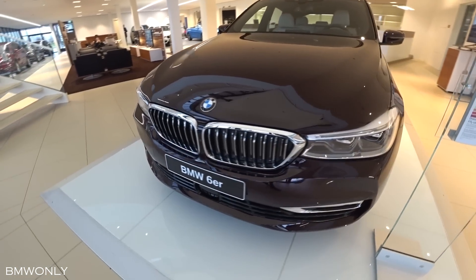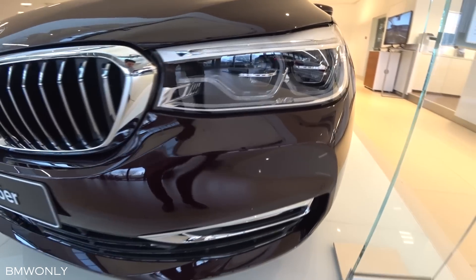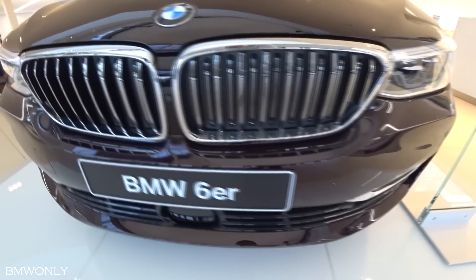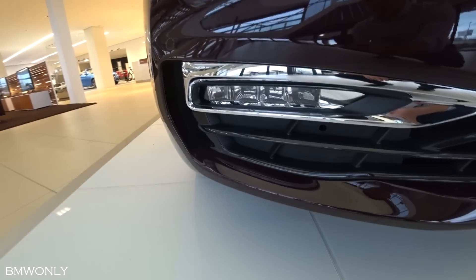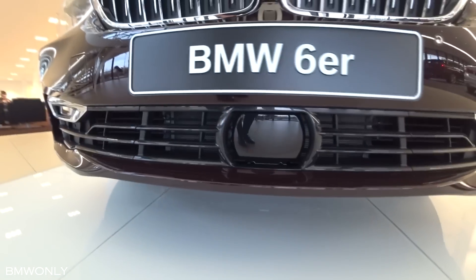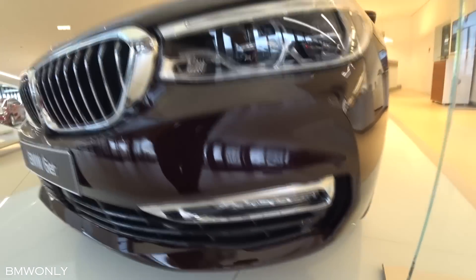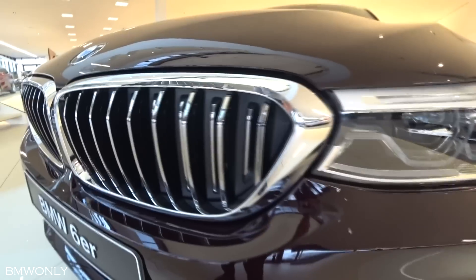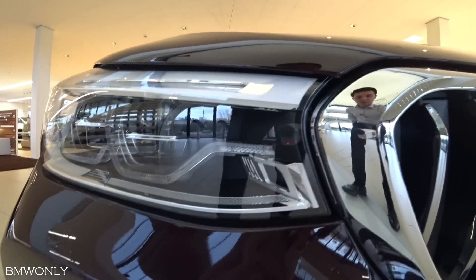So let's start with the front. This is the Royal Burgundy red brilliant effect color, which looks absolutely gorgeous. Here on the bottom we have the air intakes and the sensor. Take a look at the dynamic graphic overhead lights — these are connected to the flat and broad Active Airstream kidney grille, which thanks to its opening and closing function contributes to less CO2 emissions.